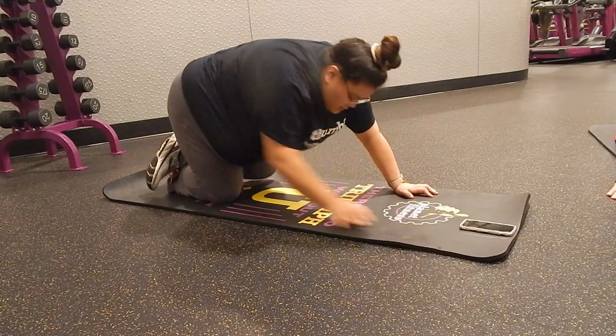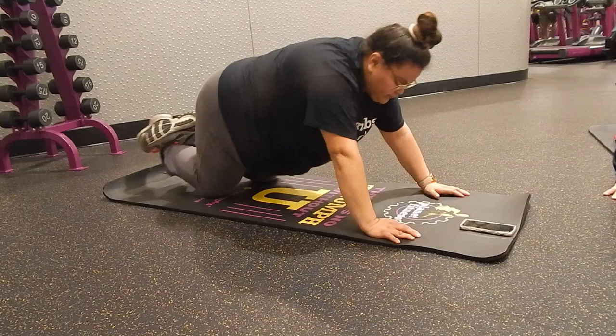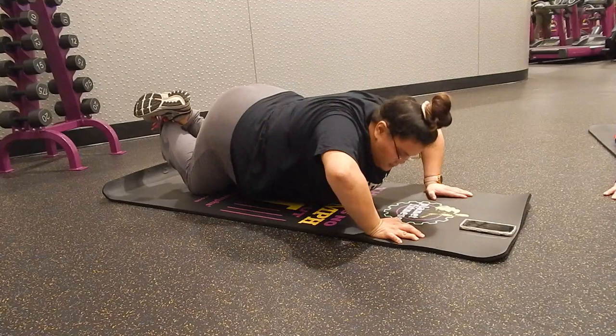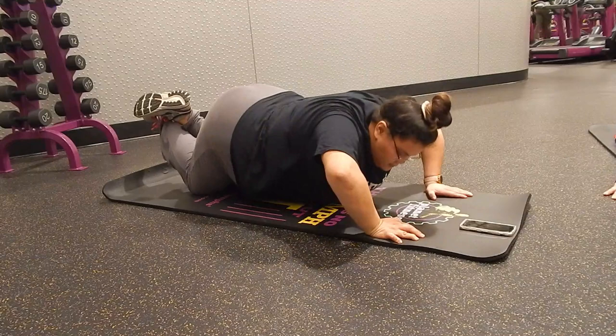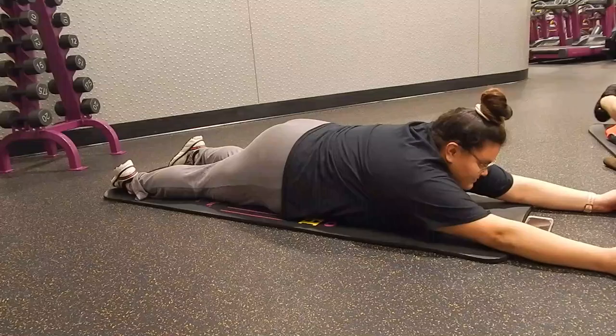Whenever I struggled I laid down on the mat and did an extra push-up to make up for it. The whole time my friends were pushing me through it, letting me know I could do this — that it was just temporary pain for a great gain.